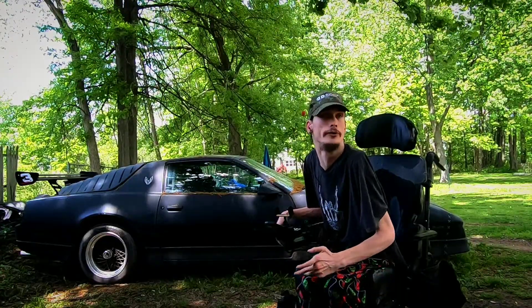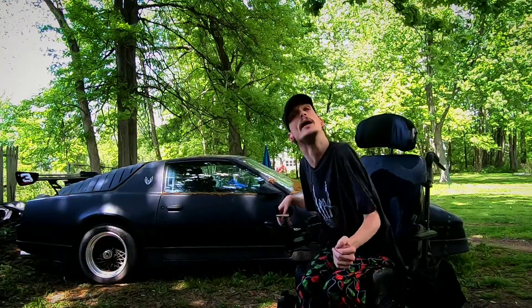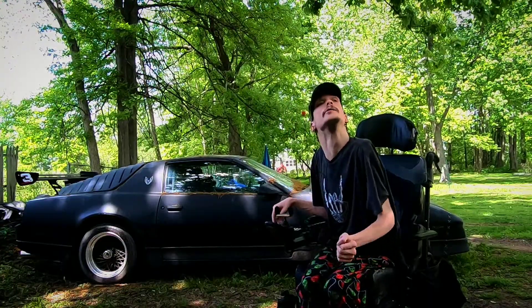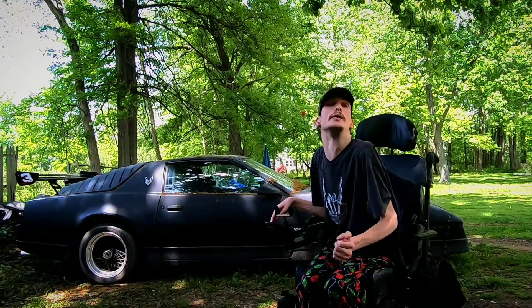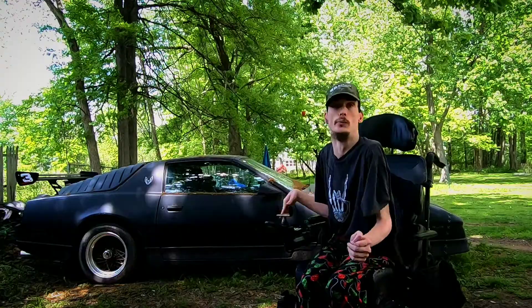I'm going to try posting more videos about me and my car again on this channel. This channel reflects my car and everything else that has an engine and wheels.